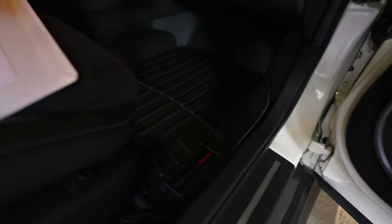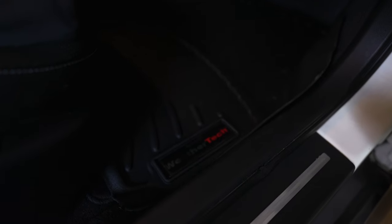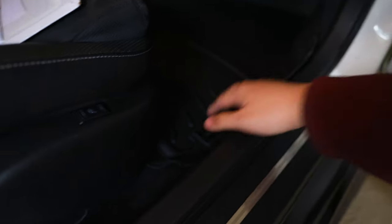Here are the WeatherTech floor mats. I already installed the passenger side — you can see it has a nice cup design so the dirt kind of just stays on top. It does unfortunately have these cheesy WeatherTech stickers, but it looks like I can actually take them off. If I take them off it would just leave an empty square, so I've seen you can get a GTR titanium plate to go there. I might look into that before removing them to avoid sticky residue.